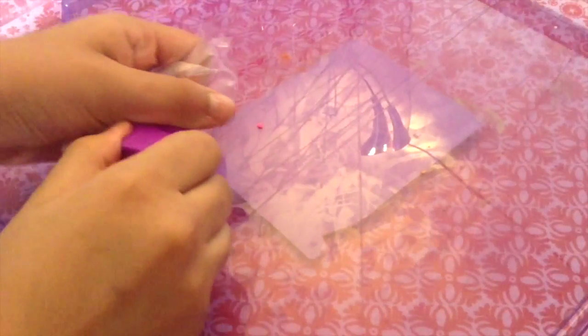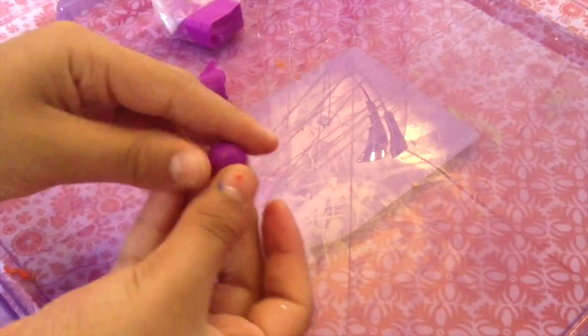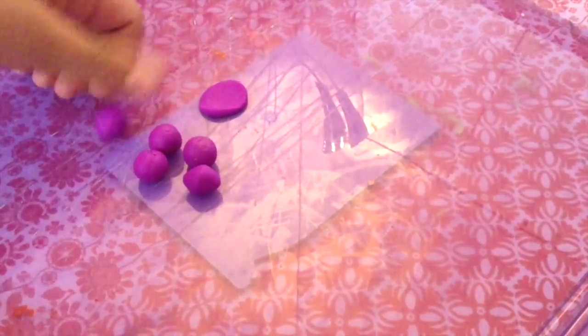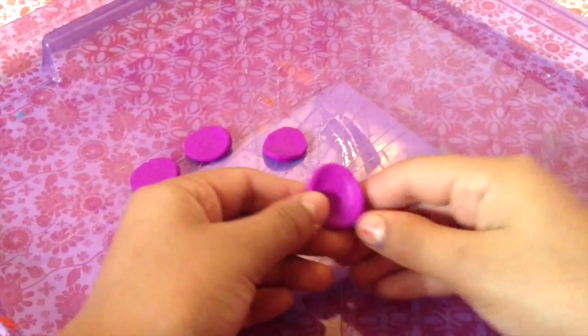First, go ahead and take your oven-baked clay and you're going to roll out six balls, or as many balls as you want — it just depends on how big you want your rose to be. I ended up rolling six. After you've done that, you're just going to go ahead and flatten them out. You want them to be pretty flat, but not too flat.